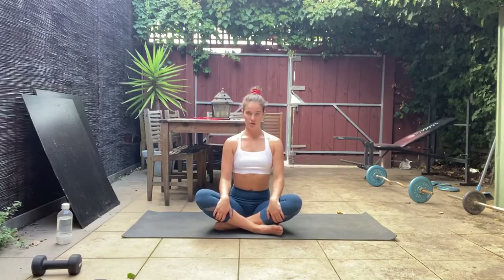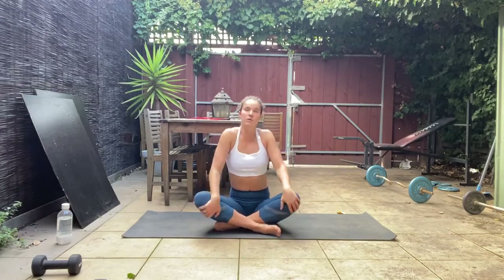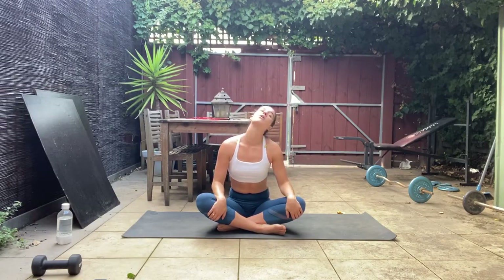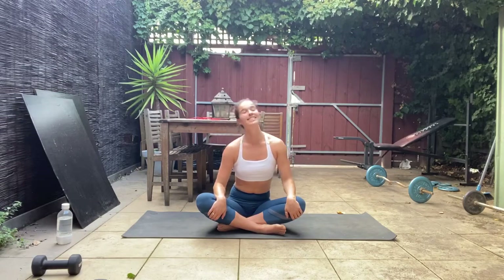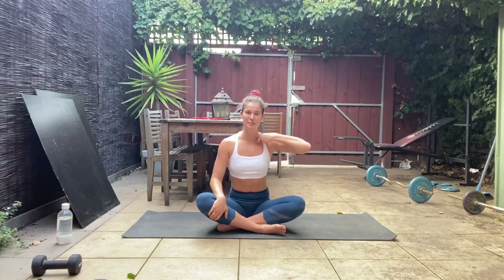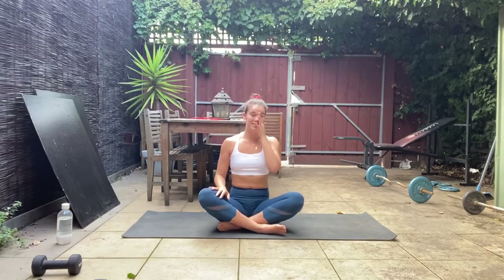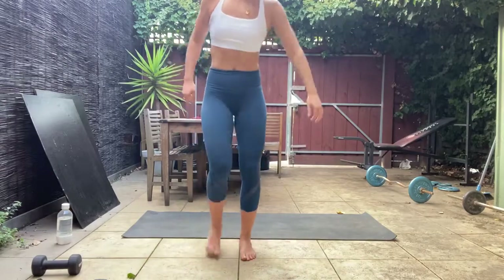Finish with some nice shoulder rolls — backwards and forwards — and some little head rolls. You are all done! Thank you so much for watching, really appreciate it. Any feedback please let me know, otherwise take any other little stretches you like. I hope you're feeling like that was a solid workout — because I definitely did! See you next time.